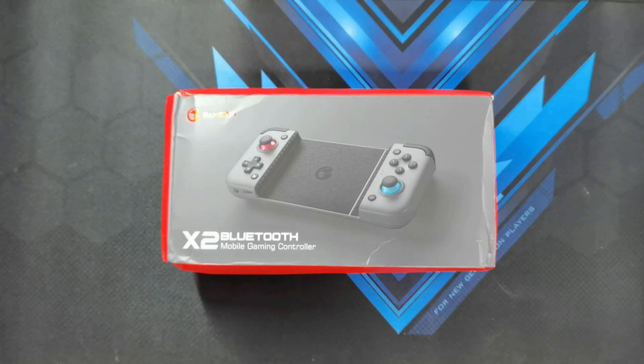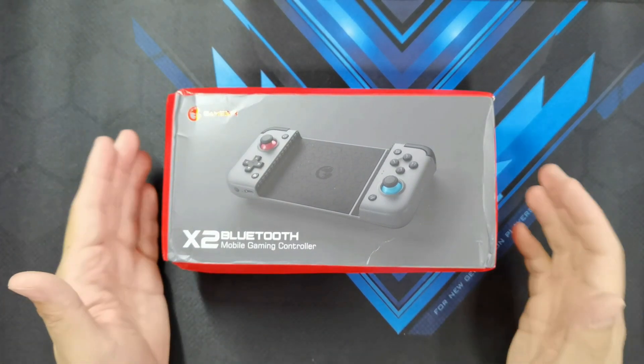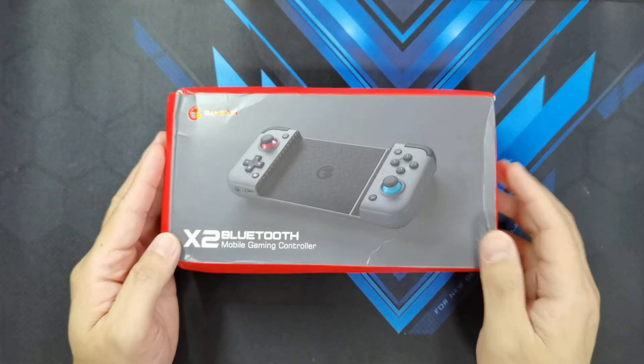Hey guys, welcome back to another video. This is Eric from UgetSank. The good people at Banggood have sent me another product to review and unbox just for you guys. And here on my table is the GameSir X2 Bluetooth Mobile Gaming Controller.